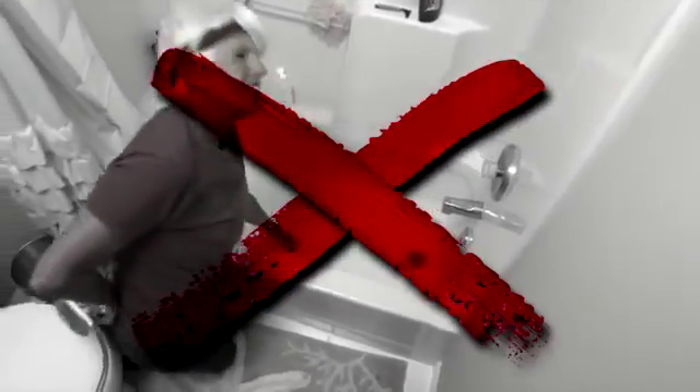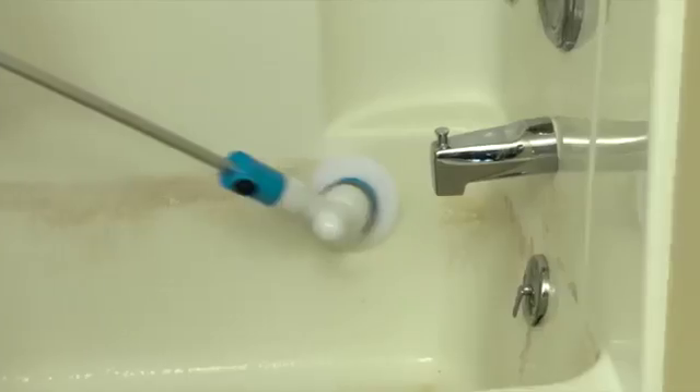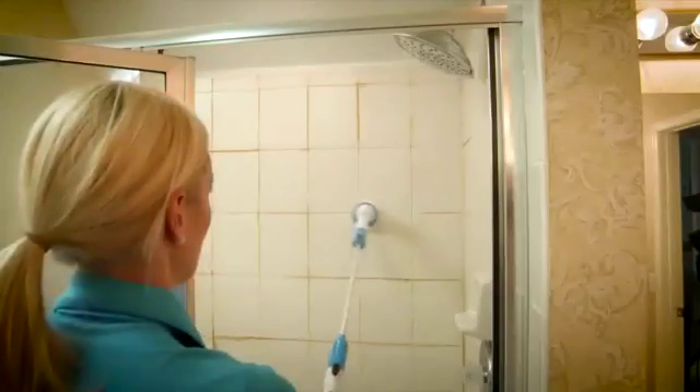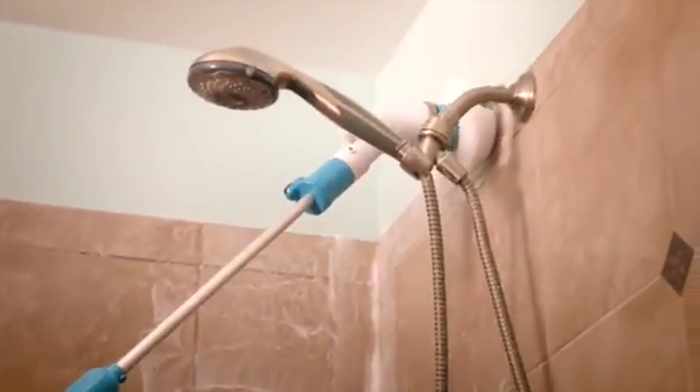Forget bending and straining to clean the tub because you'll get this extension pole free. Now you can easily reach down into the tub to power away stains or into the shower to clean moldy grout and tiles — even those areas you couldn't normally reach.